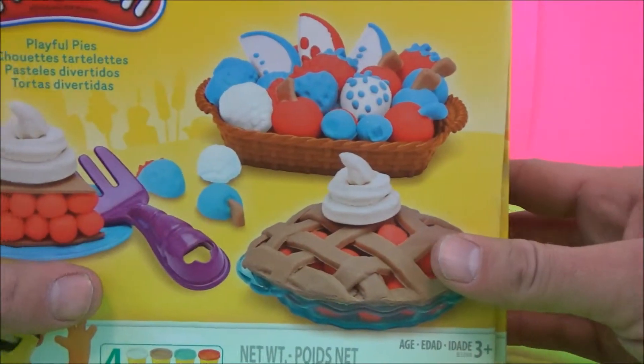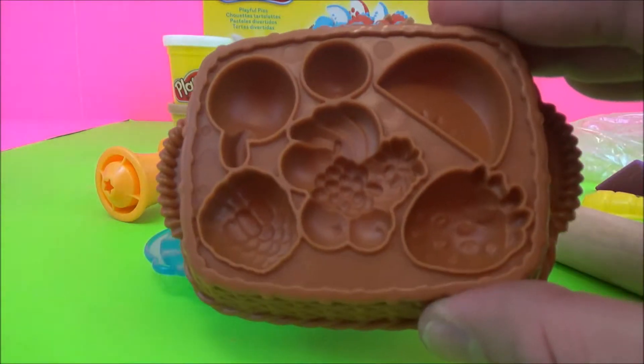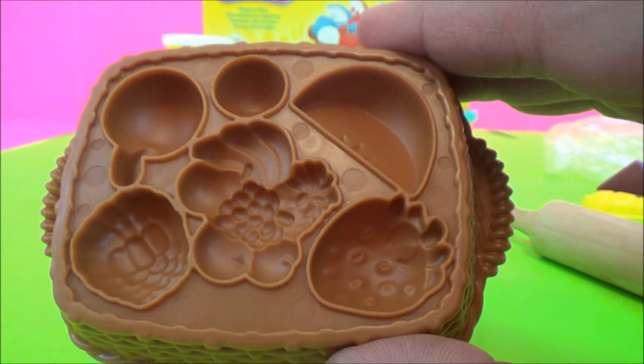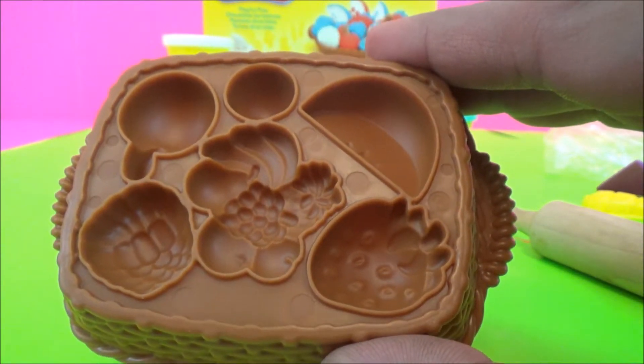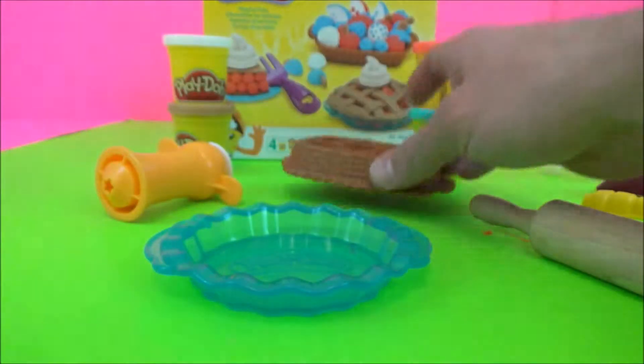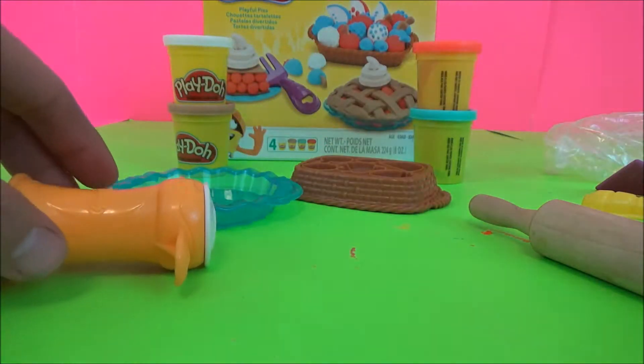Let's open it up and see what we've got. Okay, we have the Play-Doh mold. Looks like strawberry, raspberry, apples, cherries, and I'm not sure what this is. This looks like a fruit cocktail. Of course our pie tray.